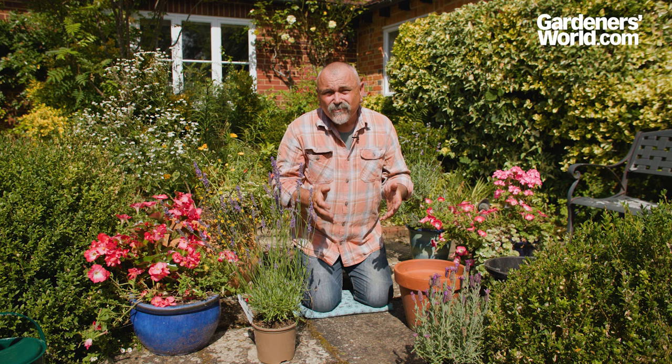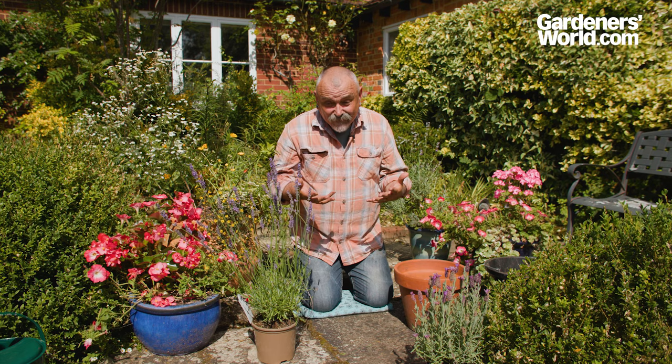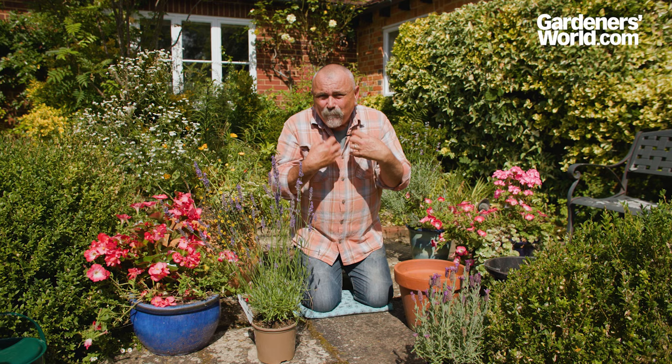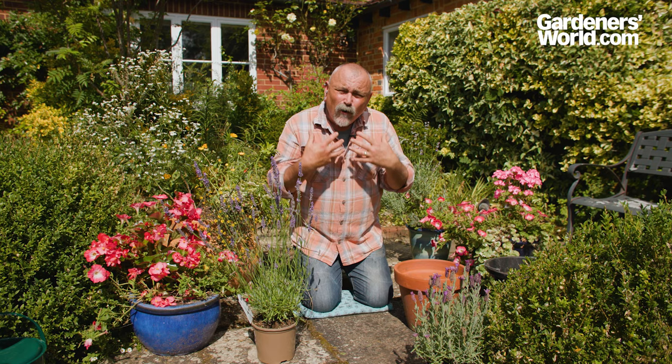It's hard to think of a better plant to add fragrance to the summer garden than lavender. Here we've got a lavandin with its lovely long flower spikes and we've got French lavender as well. Both of those will really exude a wonderful fragrance, particularly in the bright summer heat.